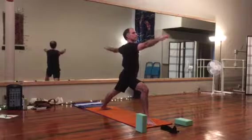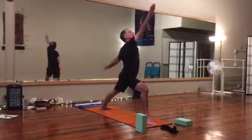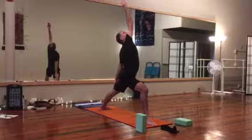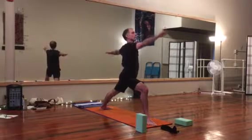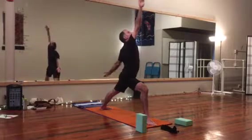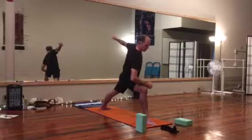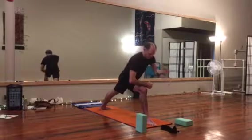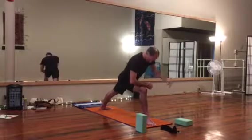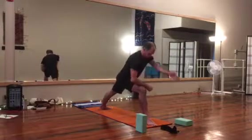Exhale. One more. Drop that front wrist to the front knee, let the other arm swing. Shoulders in line at the front of the mat, watch your balance.